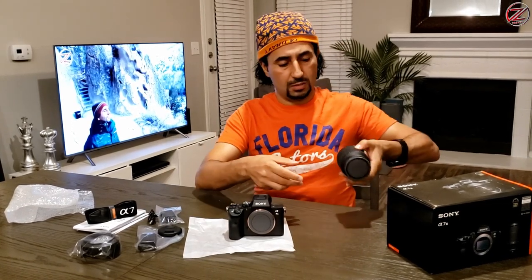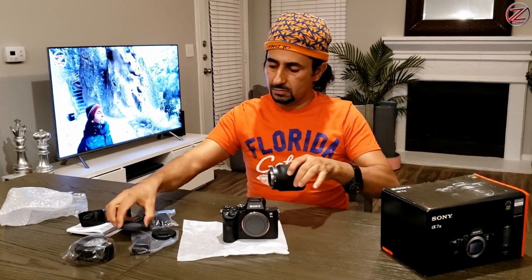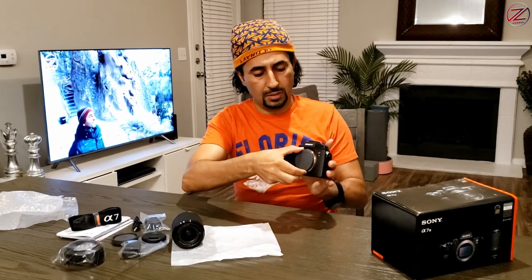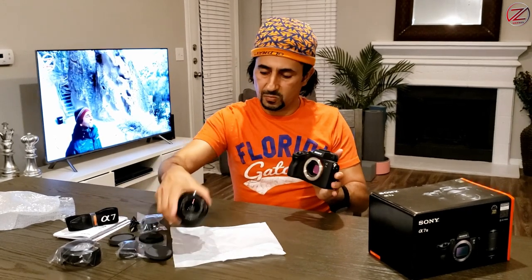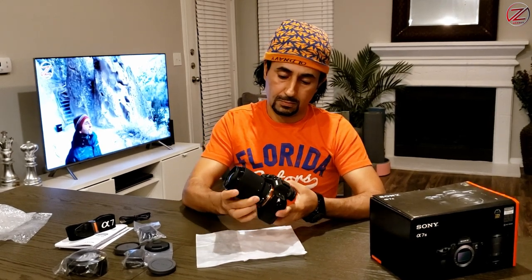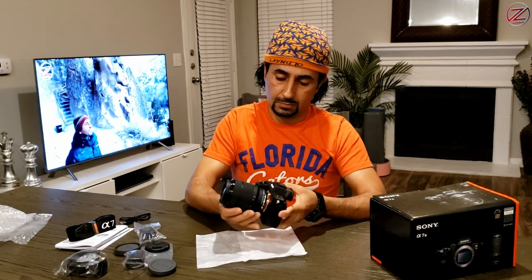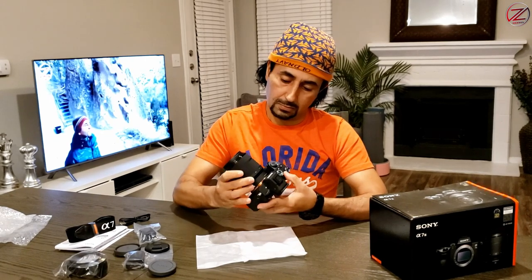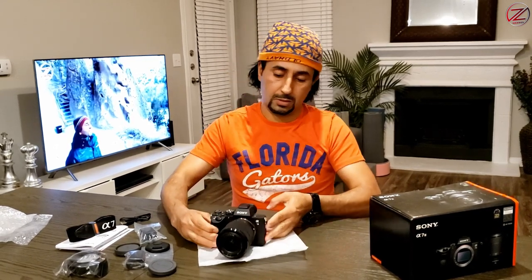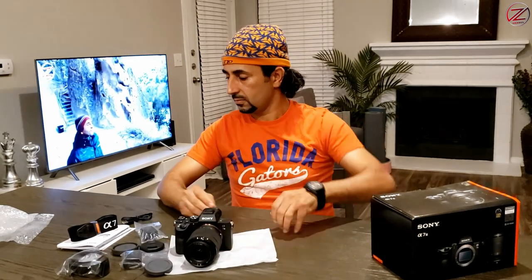Alright, so for the lens, you can just snap this and open it — it's easy. On the back side, it's the same thing. As you see, the front — you can just take off this cap. Alright guys, so you can snap it. It's easy to mount. So guys, this is a professional mirrorless camera.